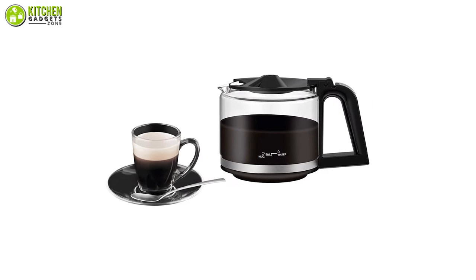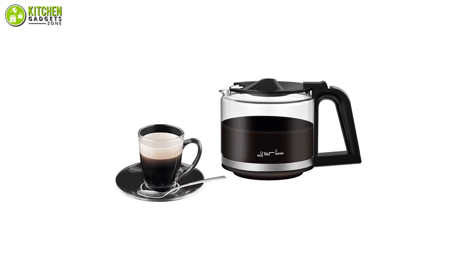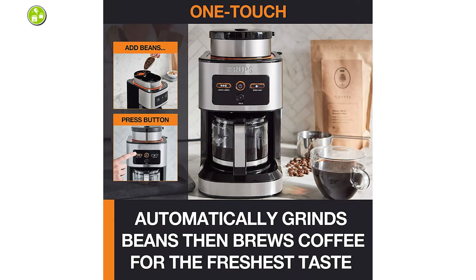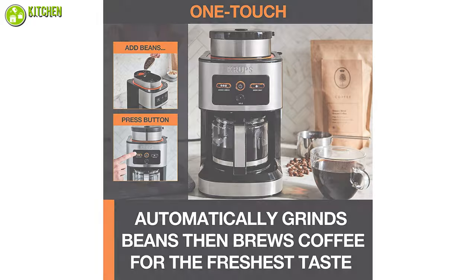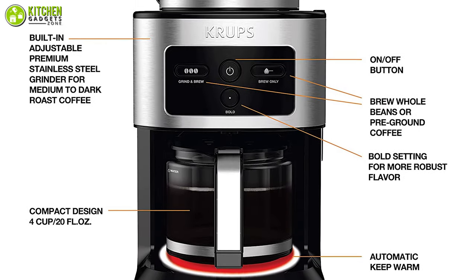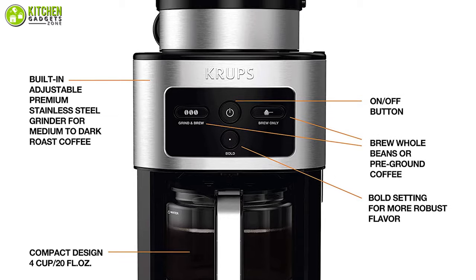Besides, this coffee maker with four cups of capacity includes helpful accessories like a permanent filter, coffee scoop, cleaning brush, and glass coffee pot with indicators to help you with the prep work before brewing. Your need for a high-quality coffee maker including a grinder will be met with the coffee maker from Crops.